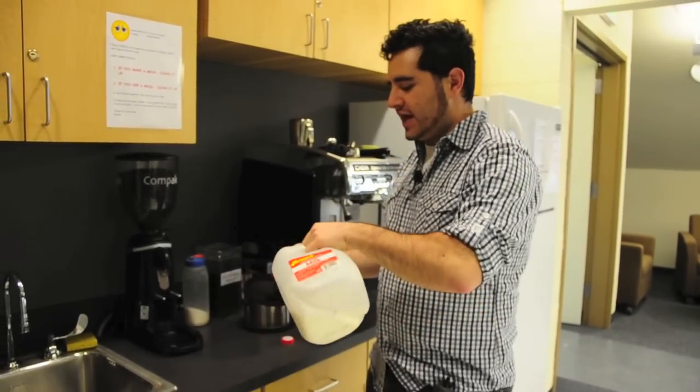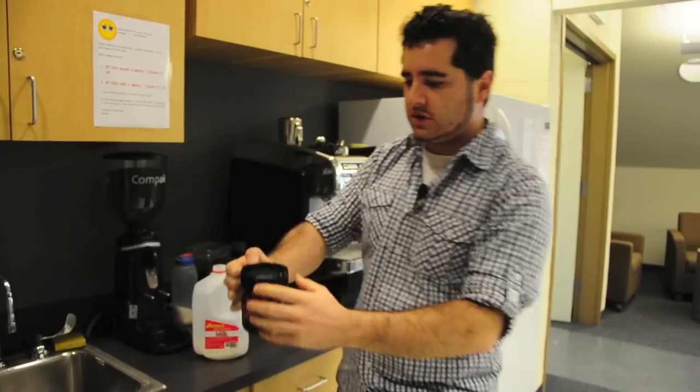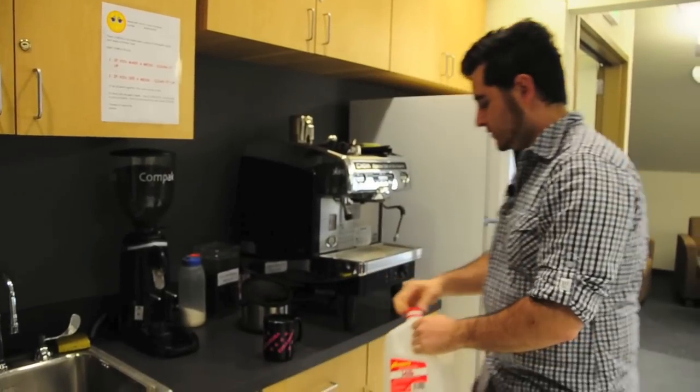I usually fill up the glass first, just so that I get the amount right. I'm going to go about three quarters of the way, so leave about that much room for coffee. Then we put this back.